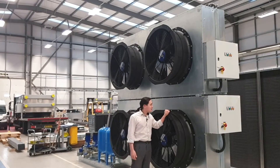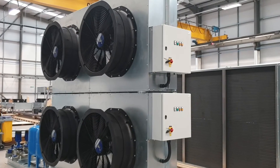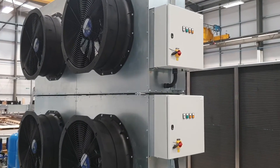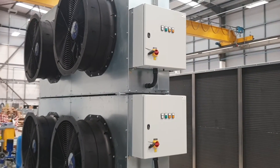On this side of the unit we have the control panels. There's one control panel per cooler, which will allow you to obviously control the unit, but it will also allow you to integrate the controls into the existing BMS.